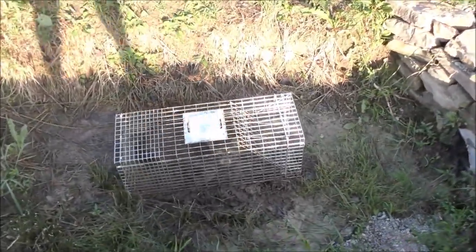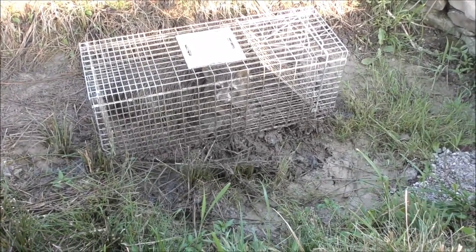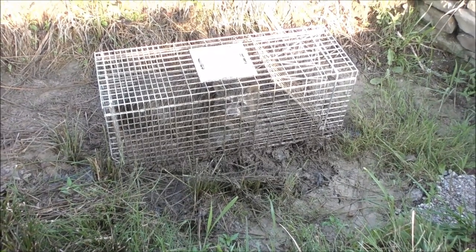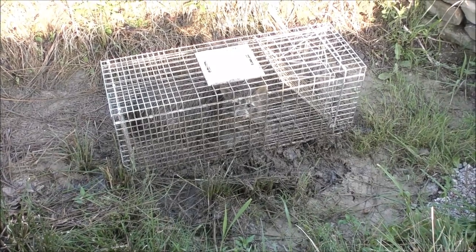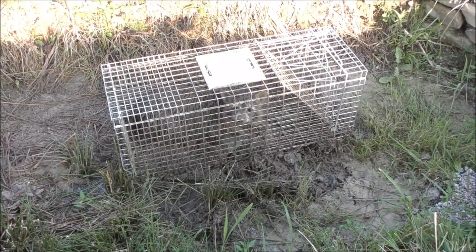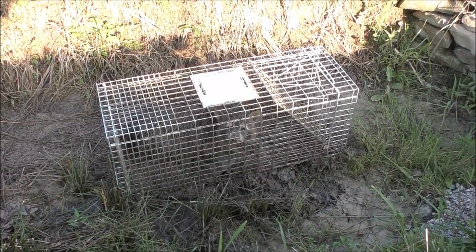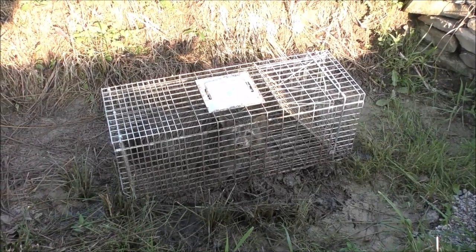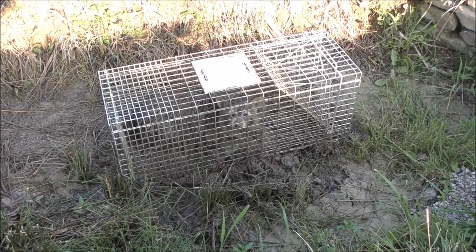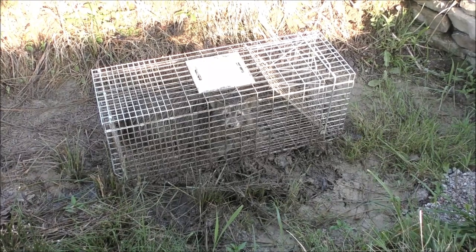We've got a coon in this trap — literally one night. This one was on the crawfish pellets and fish fry oil, so like I said, they really like that fishy smell. Another easy bait like that is canned tuna fish — crack that can open about halfway, maybe poke a hole through it, and wire it to the bottom of the trap like I showed you. Sardines work the same way. Anyway, now we've got one in the cage.